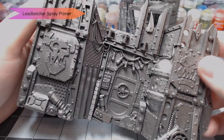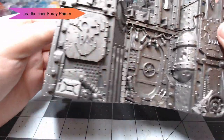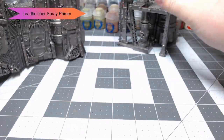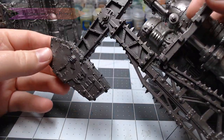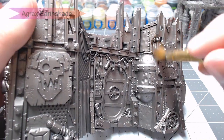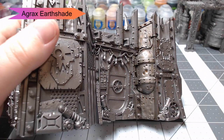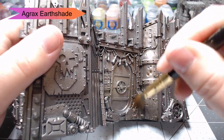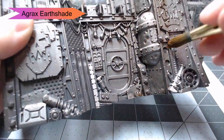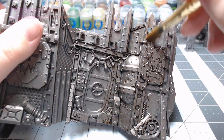To start this project off, I've primed the model with Lead Belcher spray primer from Citadel. We're going to start off painting this terrain by shading the whole thing with Agrax Earthshade, and we're doing this all over the entire model, because we're not quite sure which panels are going to be other colors and which ones are going to remain silver. So we're painting them all the same way — that way we don't have to go back and do it later.